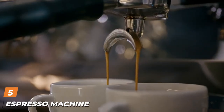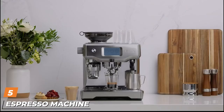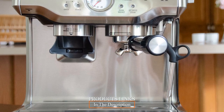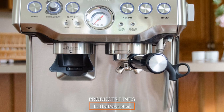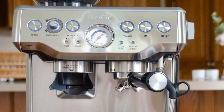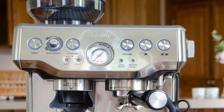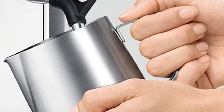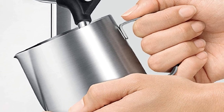The number five position is held by an espresso machine with a built-in grinder. As a complete solution, the Breville Barista Express has a built-in grinder and makes seriously good espresso in just a few steps. This machine has a significant number of features.